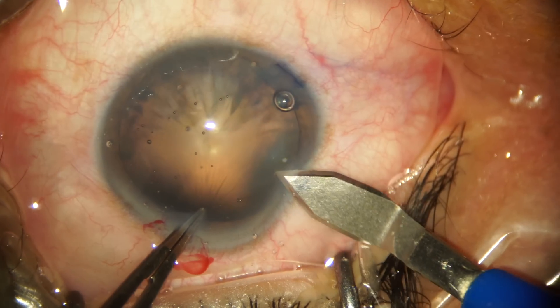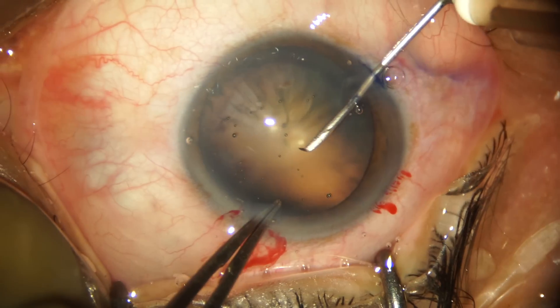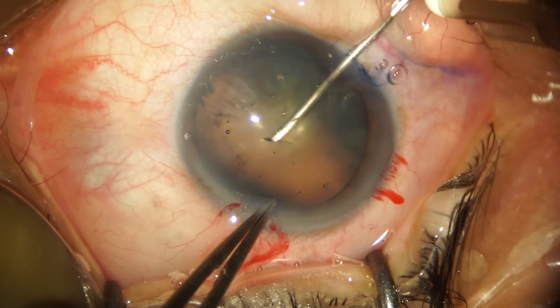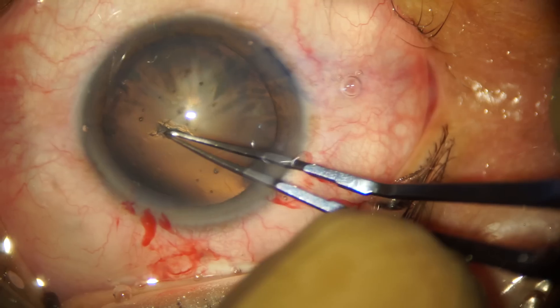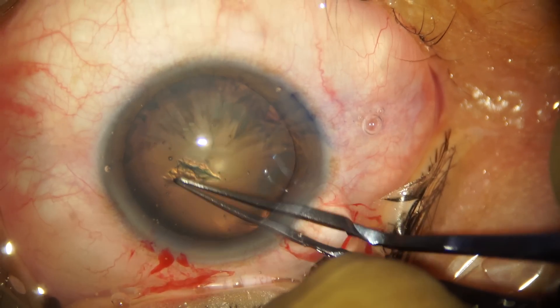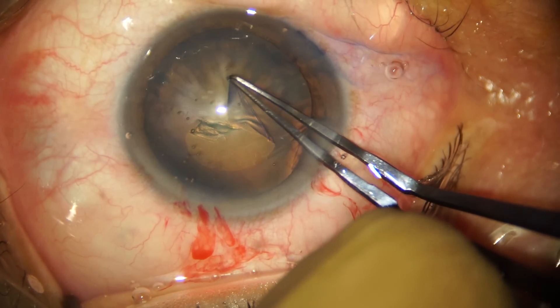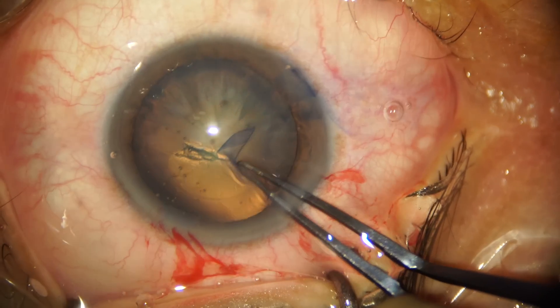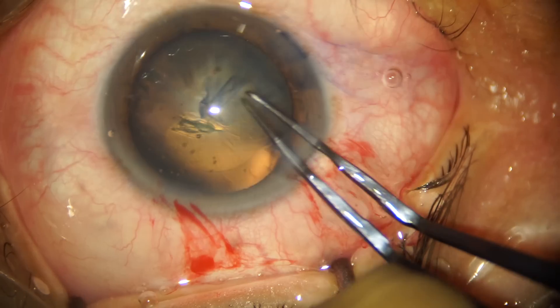We go ahead with the supero-nasal 2.8 millimeter clear corneal incision. The next step is to raise a capsular flap with a 26-gauge bent cystotome. My preferred technique is to raise the flap with the cystotome and bring the flap around with the utrata forceps, as I find I have more control over the flap and the diameter of the capsulorrhexis when using the utrata forceps.